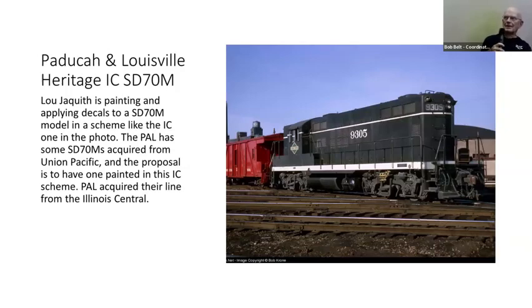Club member Lude Jack wanted to come today but his refrigerator died this morning, so he had to go buy a new one. He's now working on an SD70M — the Paducah and Louisville railroad has acquired some SD70s from Union Pacific, and he's trying to paint one up so that PAL management will paint one as a heritage locomotive in Illinois Central paint. This is based on an old photo of a GP9 in that scheme, which is what he's trying to recreate.